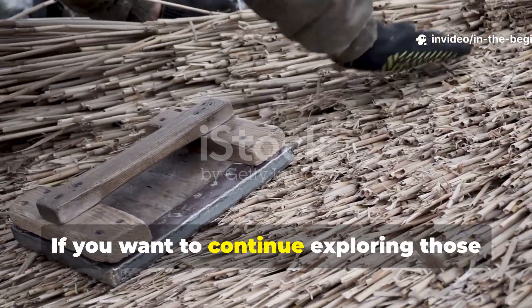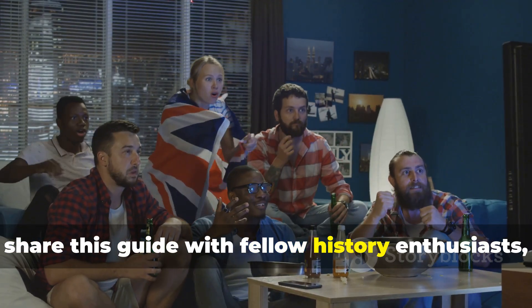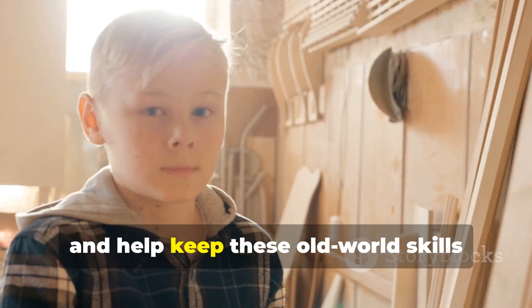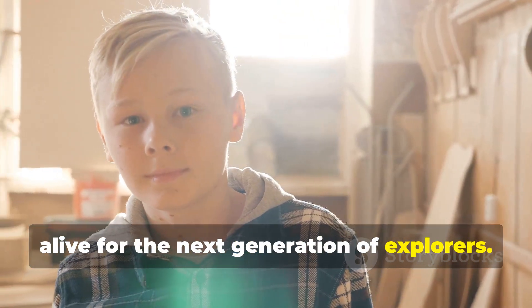If you want to continue exploring those forgotten techniques and the stories behind them, subscribe to In the Beginning, share this guide with fellow history enthusiasts, and help keep these old world skills alive for the next generation of explorers.